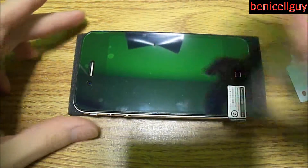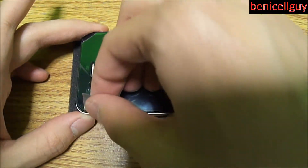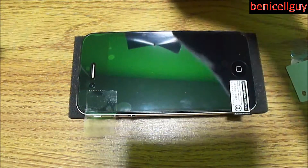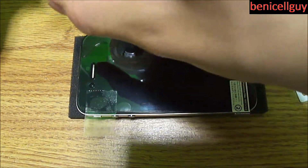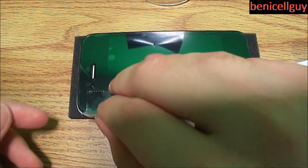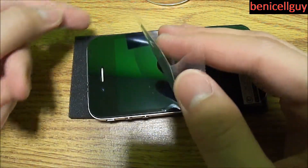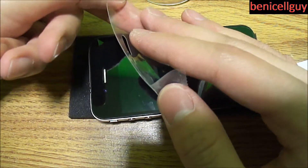I ran into an issue right here where I have a piece of dust underneath, which gave me a bubble. What I'm using right now is scotch tape — I'm using one piece to lift up the screen shield and another piece to take the dust off from underneath, which is a very good tip. While you're doing this you want to be careful that you don't get any more dust back in there.